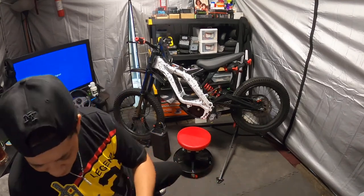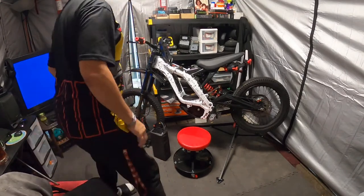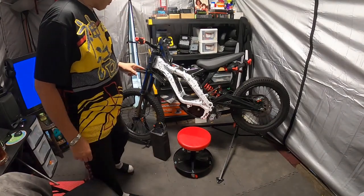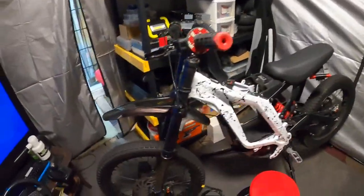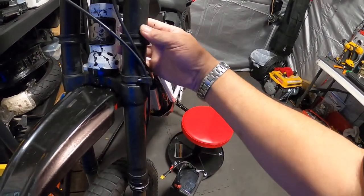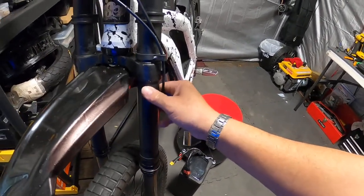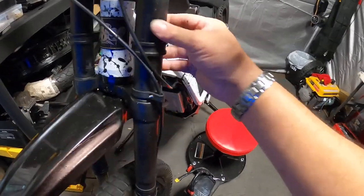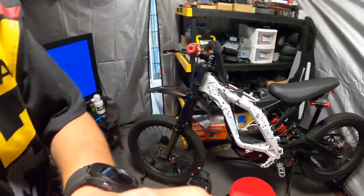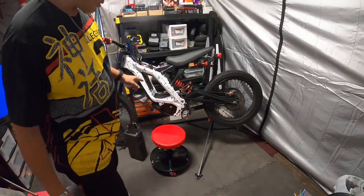Maybe Louie knows — he knows every damn thing. Hey Louie, you know what those bikes are? Another thing I want to do is there's some kind of residue on these forks — looks like some grease or something got on them. I'm pretty sure I can get that off with some wax or rubbing compound. I'm going to try to get that off and possibly go back into this app.